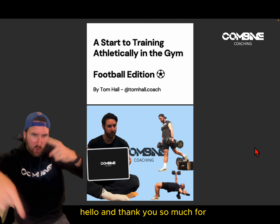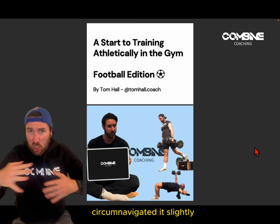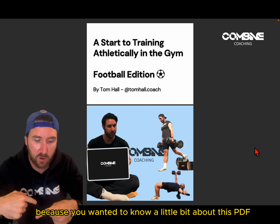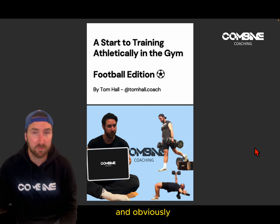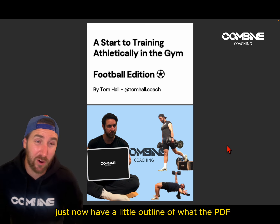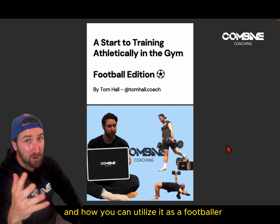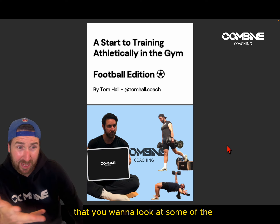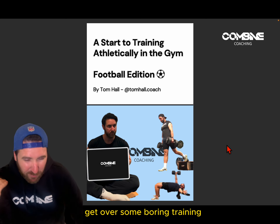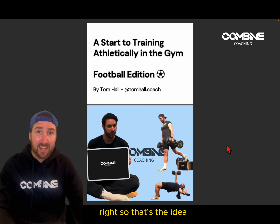Hello and thank you so much for downloading this. I imagine you've circumnavigated it slightly and found yourself on this YouTube because you wanted to know a little bit about this PDF. Hey, I'm Tom — you'd have read about me in there — and basically we're just having a little outline of what the ebook is about and how you can utilize it as a footballer, field-based athlete, or coach. The idea is to get over some boring training and stop building nonsense in the gym.